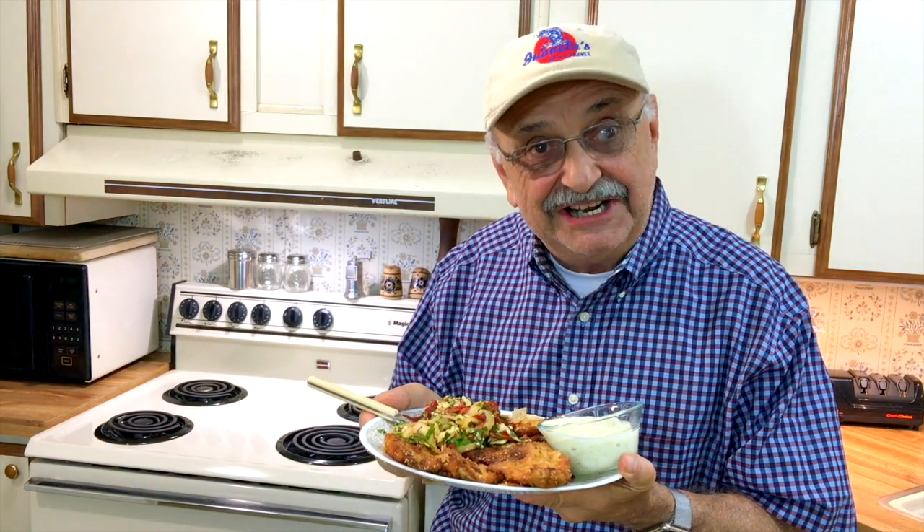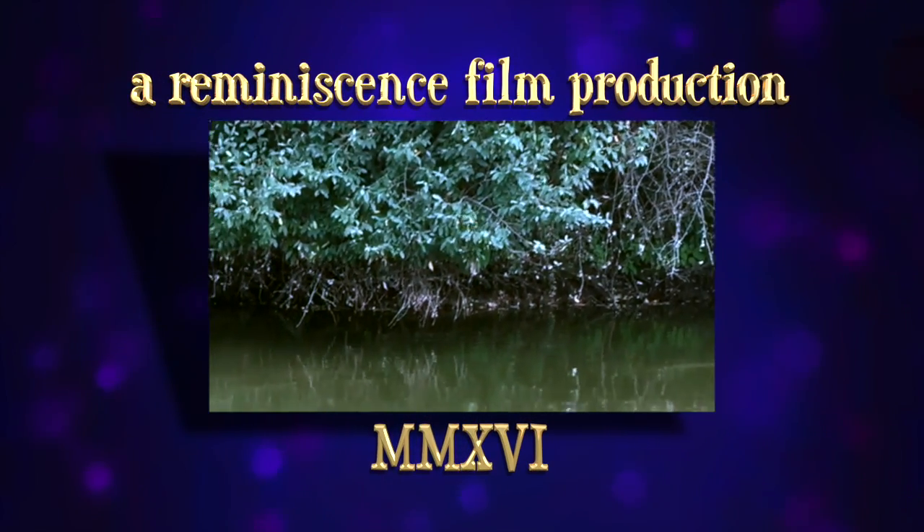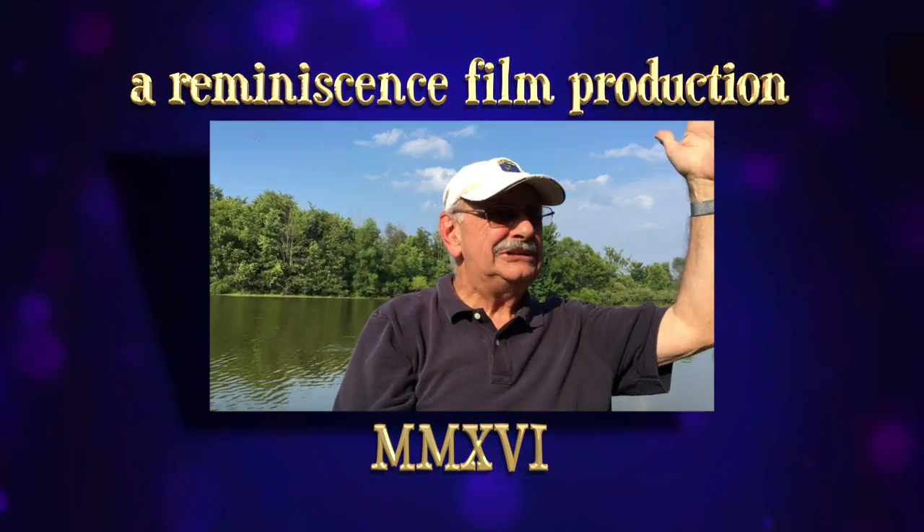Thanks so much for watching. I'll see you next time. Oh no — I'm in a tree!